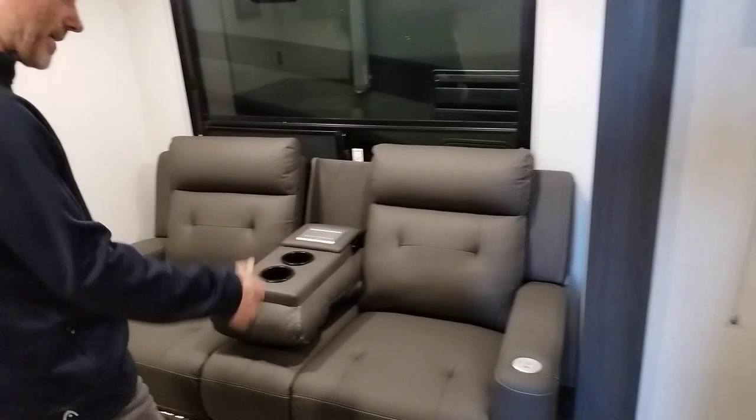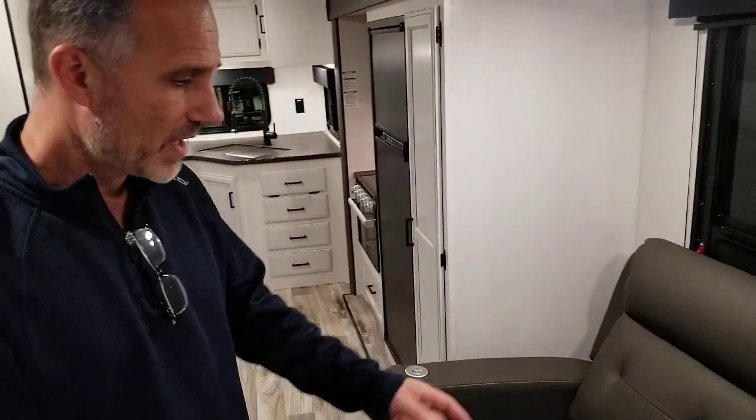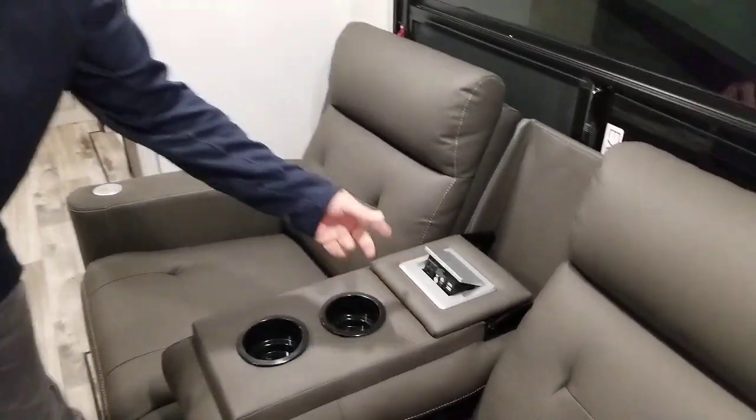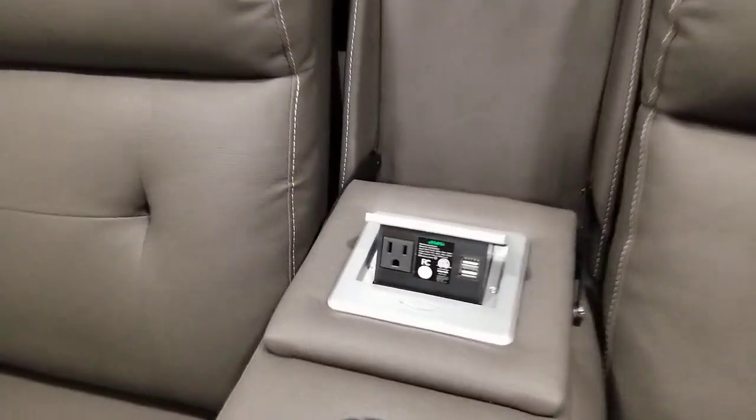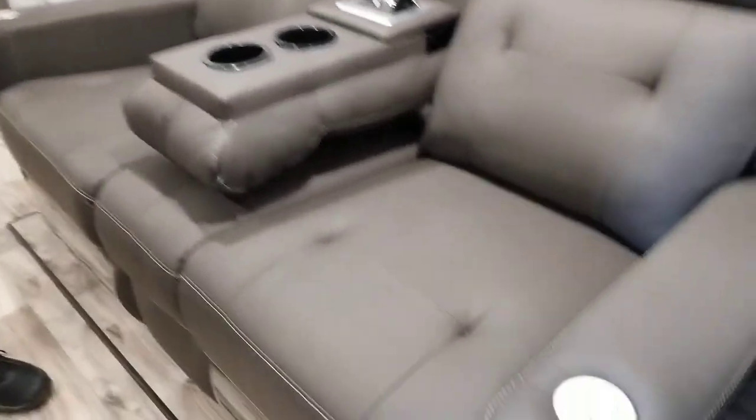All of the windows have clean shades. Going forward, we have a nice theater seating with heat and massage, cup holders, power outlets, and USB outlets. It's a nice touch for sure.